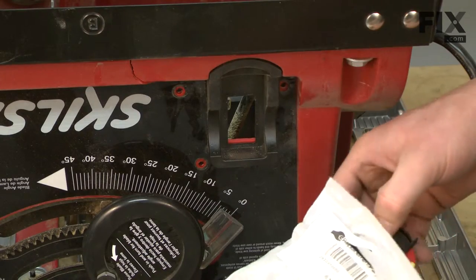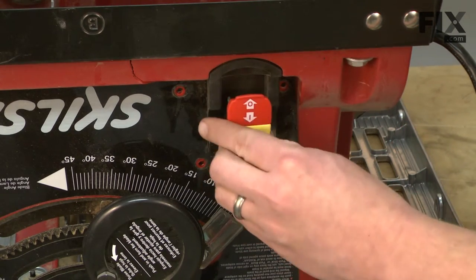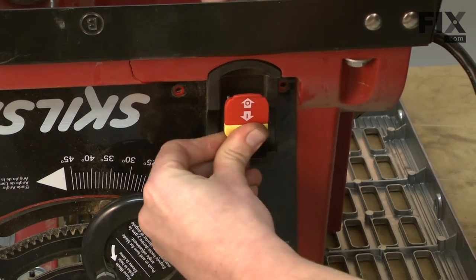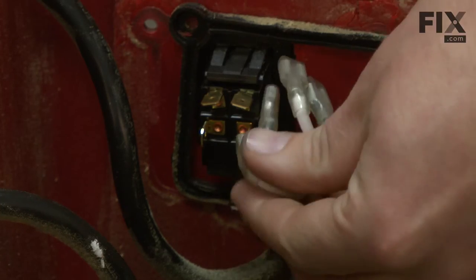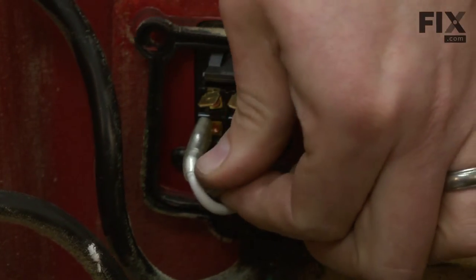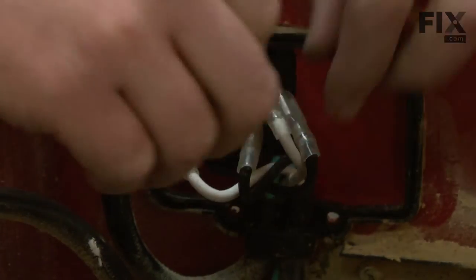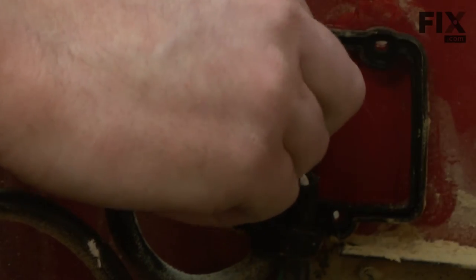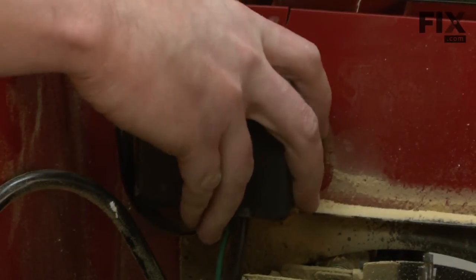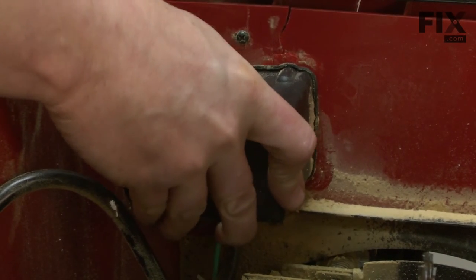Now we can go ahead and install the new switch. The new switch will simply just push right into the saw body. Now I'll reinstall the wires in the same locations as where I removed them. Now I'll reinstall the switch cover and secure it to the saw with the screws from the front of the saw.